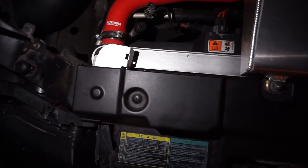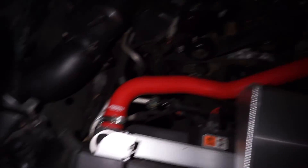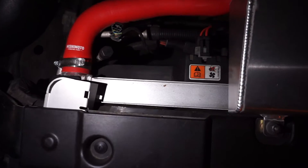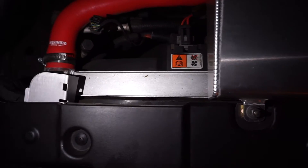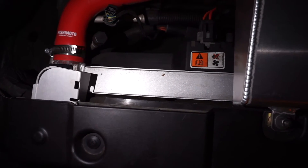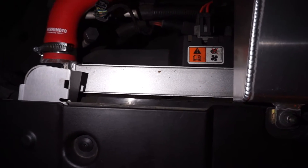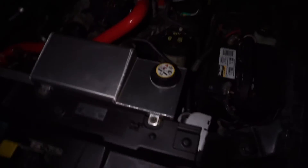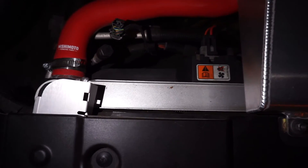Before I forget, here is the Mishimoto radiator — you can see it right there — and then the aluminum expansion tank and the red silicone hoses. New setup! I'll link the installation video. It's literally two times the size of the old one, which was hella thin, so it definitely helps keep the car cooler and operate better overall. Hope y'all enjoyed the video — hit that like button, hit the sub button, share it. Have a good day, peace!